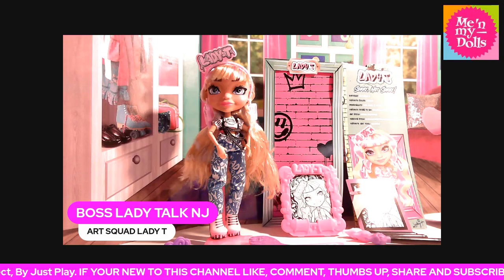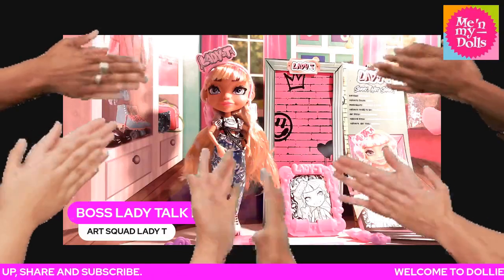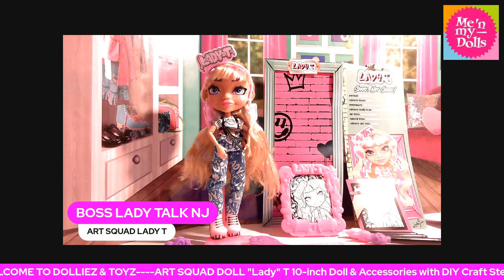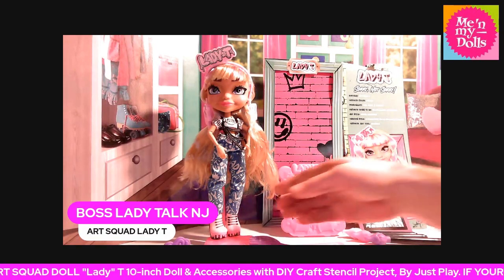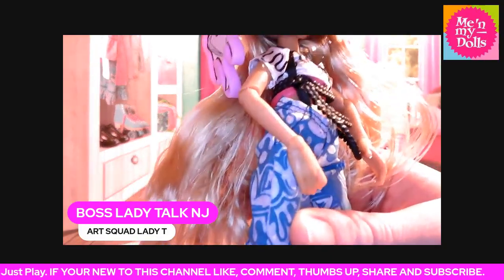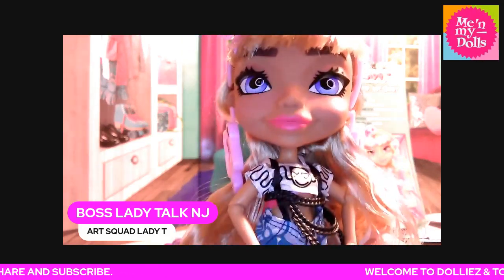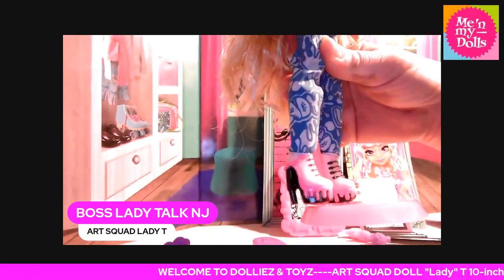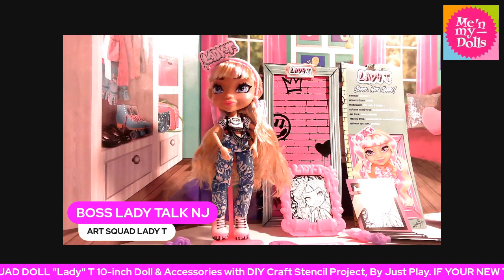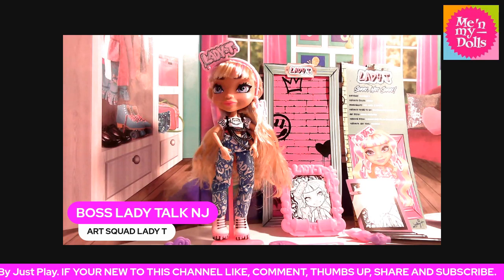Yeah, you guys, I wanted to come on quickly to show you that. Shout out to all my new subscribers, thank you so much. For you guys that are new to this channel, like, comment, share, and subscribe. These dolls are very poseable — they have all the points of articulation except in the knee area. This is Lady T with her cartoon face, which is so cute. I really love them boots. I think we covered everything. See you all in my next video. You can leave a comment down below. Bye for now.